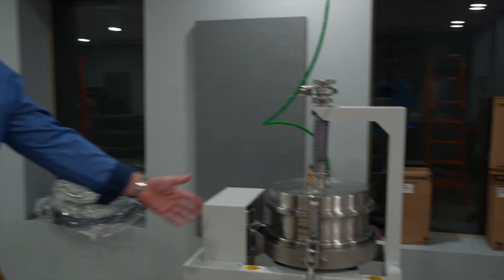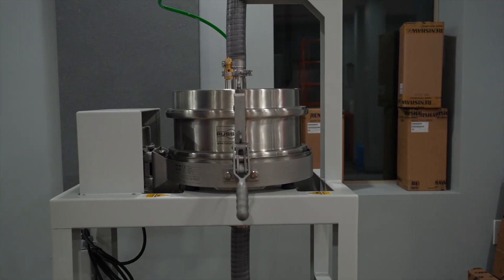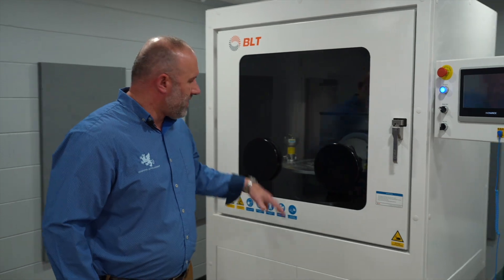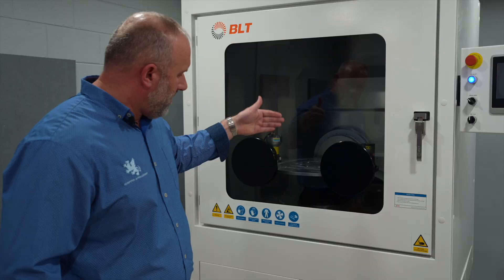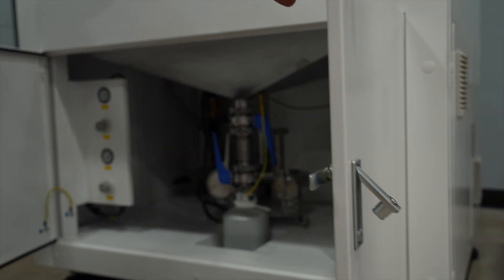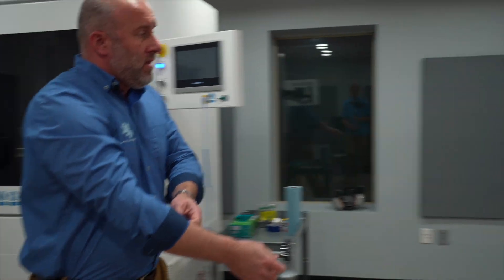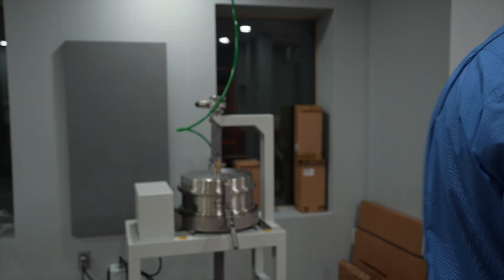This is a sieve. There's one in the machine and there's one here, and so we sieve powder coming back from the depowdering unit. The depowdering unit is a machine that has a five-axis trunnion and vibrates in an argon atmosphere, and the powder is dumped to a flask. The powder goes from the flask back to the sieve, and the sieve operates in an argon background gas atmosphere.